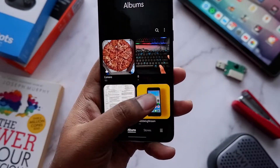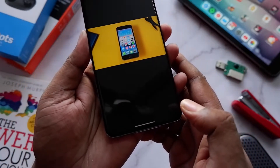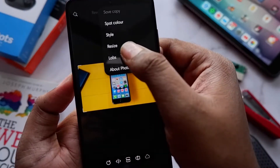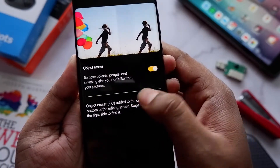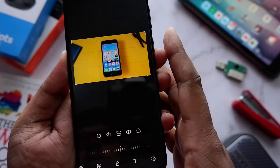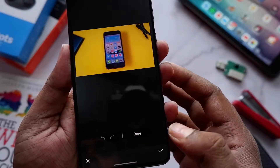The second major addition is the Object Eraser in the Gallery editor. I've seen this feature on Xiaomi phones in the Xiaomi gallery app, and now it's here too. To access it, go to any picture in your gallery, click the edit button — the little pencil — then click on the three dots on the top right-hand side, go into Labs, and enable Object Eraser.